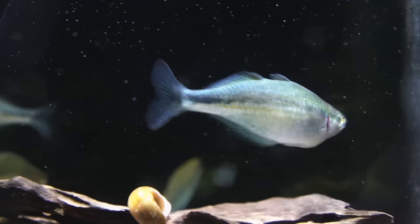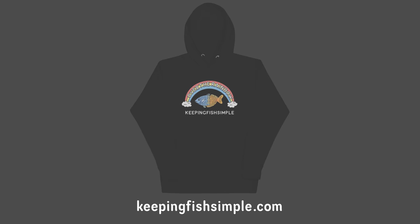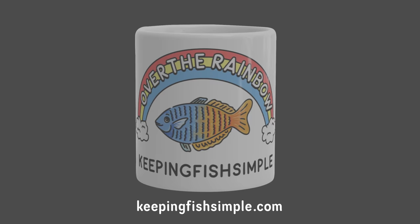I also quickly wanted to interrupt the video to show you something I've been working on. Because this video is about rainbow fish, I thought it'd be appropriate to show you my new rainbow fish merch. I've been working on these designs for a bit — we've got mugs, hoodies, and shirts with the 'Over the Rainbow Fish' design. I personally think it's really cute. These shirts are available in the link down below — it's a really good way to support the channel. A lot of my audience is overseas and can't buy my fish, so if you want to support the channel the link's down below.